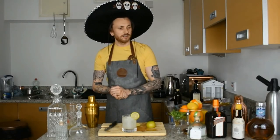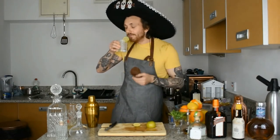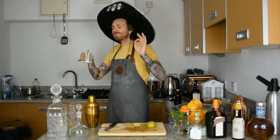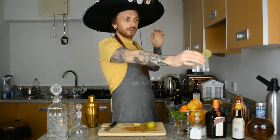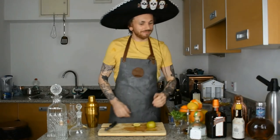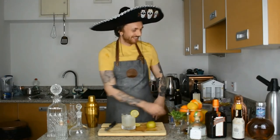There we have it — uno margarita, three ingredients plus an optional bit of sweetener. Perfect for lockdown, perfect for making at home. Let's give it a taste. Mmm, beautiful — that right there hits the spot. Hannah, would you like to taste the margarita? Go ahead. That was delicious! Delicious — I didn't know there was tequila in it!